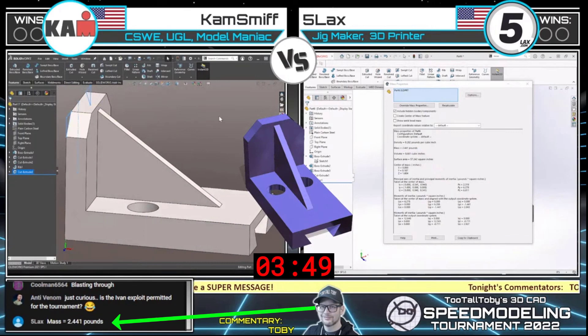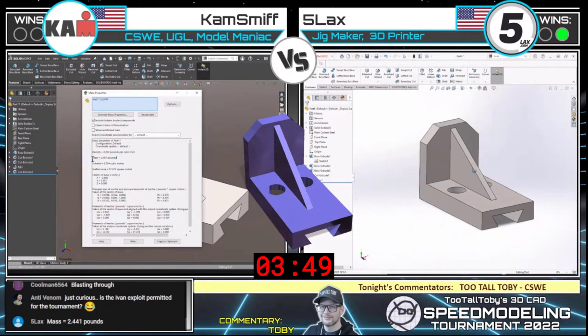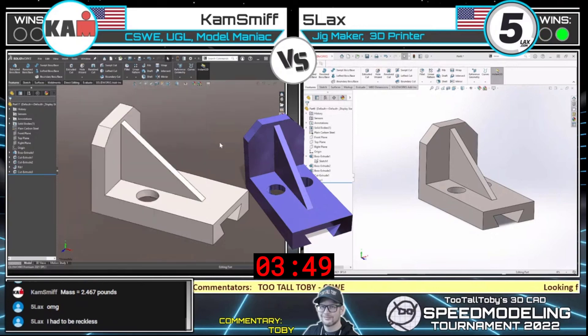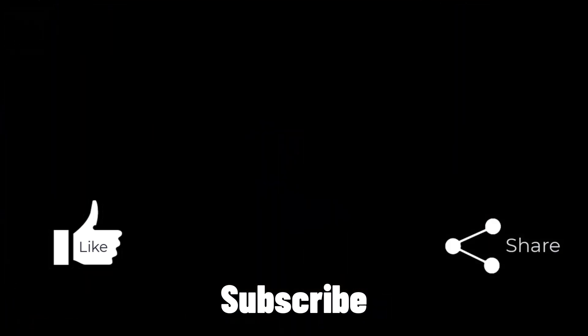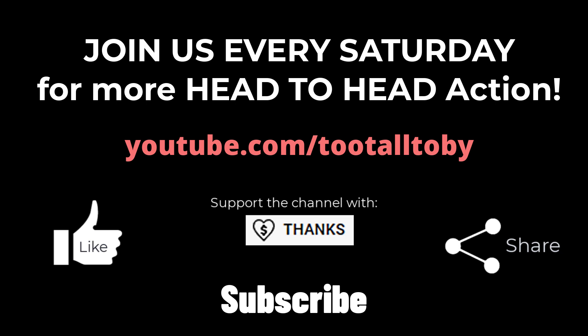We're looking for the mass of this part in X.XX pounds. Five Lacks comes in with a mass of 2.44 pounds — that is correct! Wow, that was fast. These guys are screaming through this thing. Very nicely done. Cam Smith coming in right behind him with 2.467 — the correct answer is 2.44. GG! Please give Five Lacks a GG in the chat — that was some serious speed modeling. Holy smokes. Now you guys can see my face.